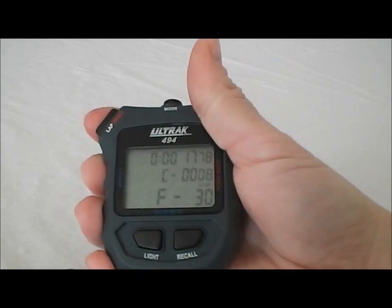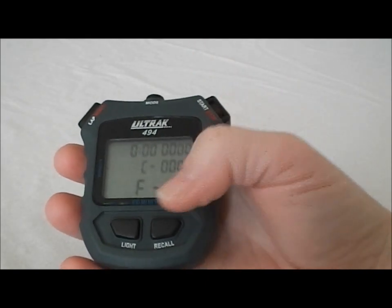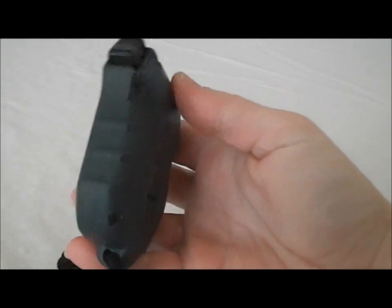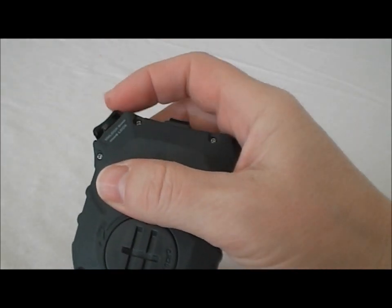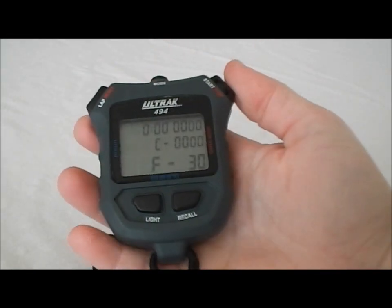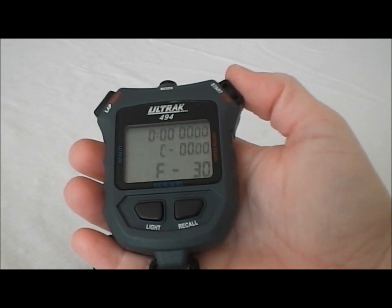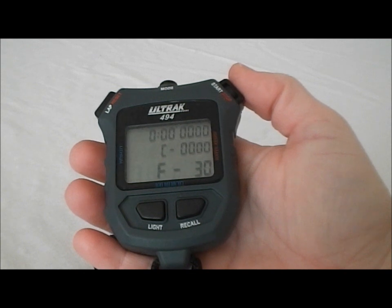I'm going to hit stop and then reset and it's ready to set again for whatever pacing time you need. It also has a backlight — by hitting the light button, the backlight will show. And it also has a locking button on the back of the start and stop button. So if you were timing a race and you wanted to stick it in your pocket, you could hit that lock button, stick it in your pocket, and nobody can accidentally bump into you and stop that stopwatch. It won't be able to be stopped until you unlock the button and hit stop on it.